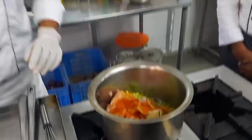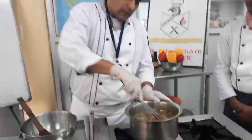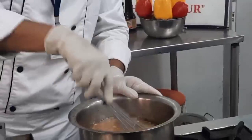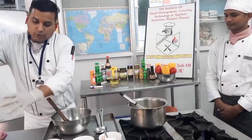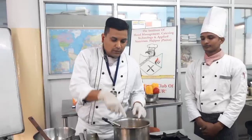Now we will add our stock — this is a brown stock which we have already made, and the video of how to make brown stock is already shared with you. We will properly mix it into a nice homogeneous emulsification. Then we will add around 10 ml of vinegar. Vinegar and tomato puree both provide acidity, which also helps bring out the flavor from your ingredients.